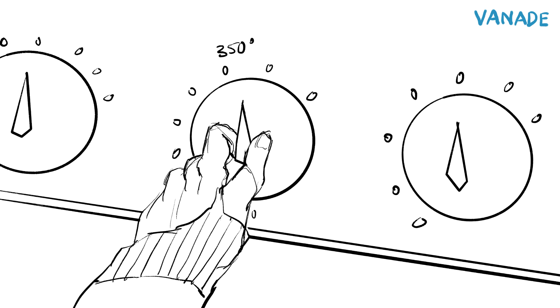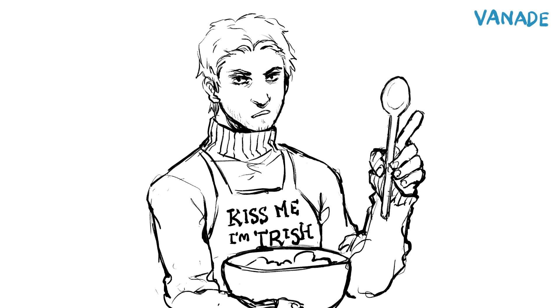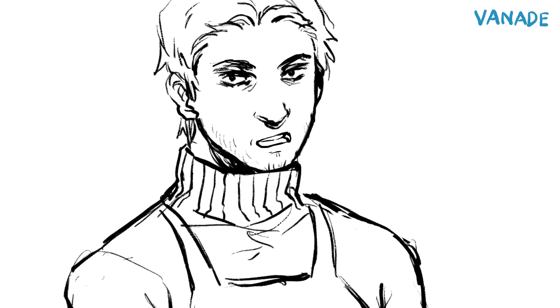Preheat to 350 degrees Fahrenheit. With a wooden spoon, mix your butter into the mashed bananas. Use a large mixing bowl.